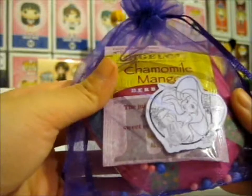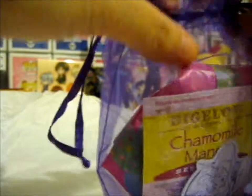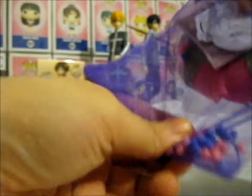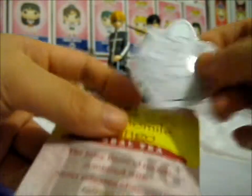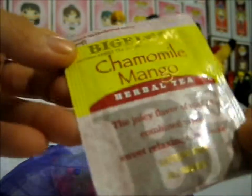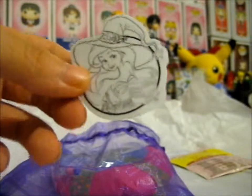Ruth here, and here we have this lovely little pouch with some freebies and some circle things in it. I have no idea what that is — we shall see. So first to take out, we have this chamomile mango herbal tea. This should be interesting to taste. I'm not really a big tea person, but I'll taste it. I do like the mango smoothie, so...